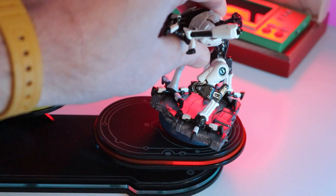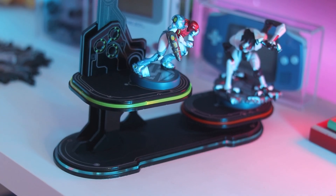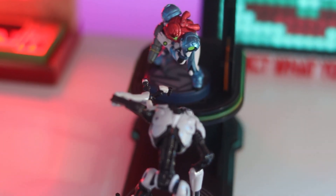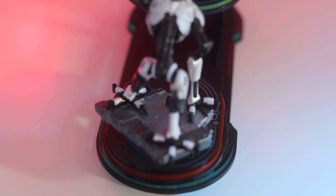I would definitely recommend this display to people who are all about Metroid. Maybe you have a Metroid shrine shelf dedicated to all the Metroid games — this might be a great centerpiece for that display. It looks like it belongs there. It's absolutely fantastic. Overall, this is really easy to put together, comes in great packaging, and has amazing colors and designs that you would never see in a basic display.